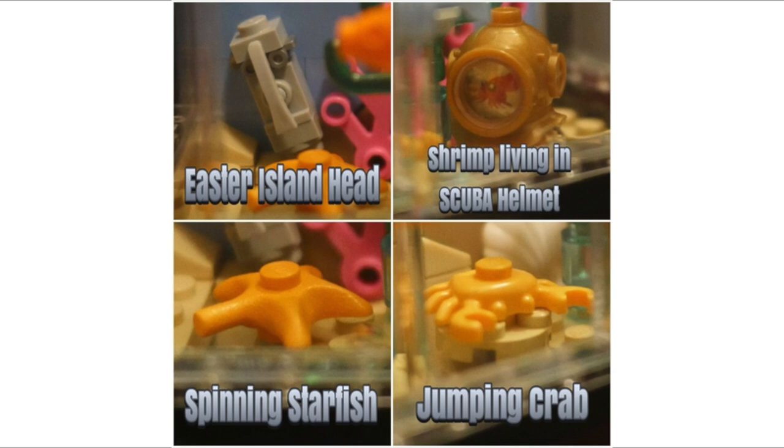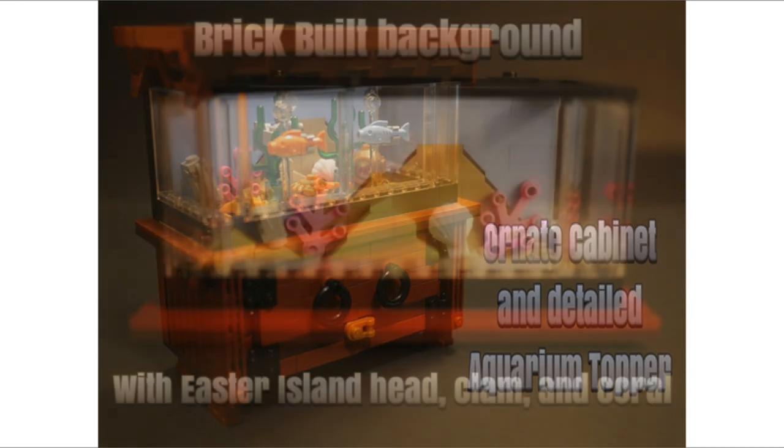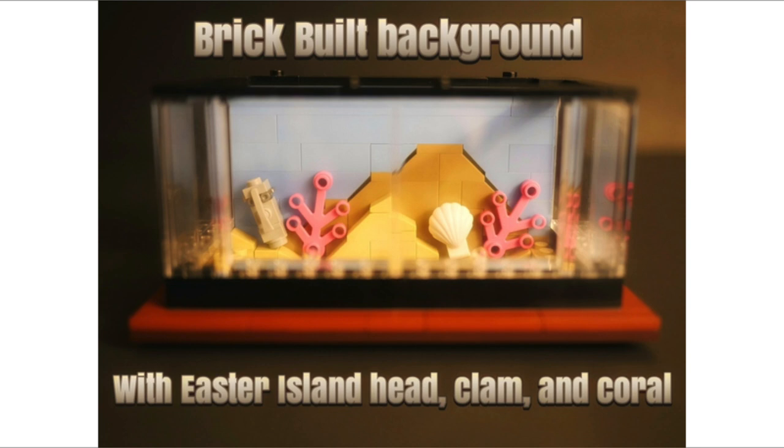On the outside it's an ornate cabinet with a detailed aquarium topper, so there are a lot of details on the top, the bottom, and the back. If we take all the fish and seaweed out, we've got a brick-built background with the Easter Island head, a clam, and coral, which is quite interesting and cool.